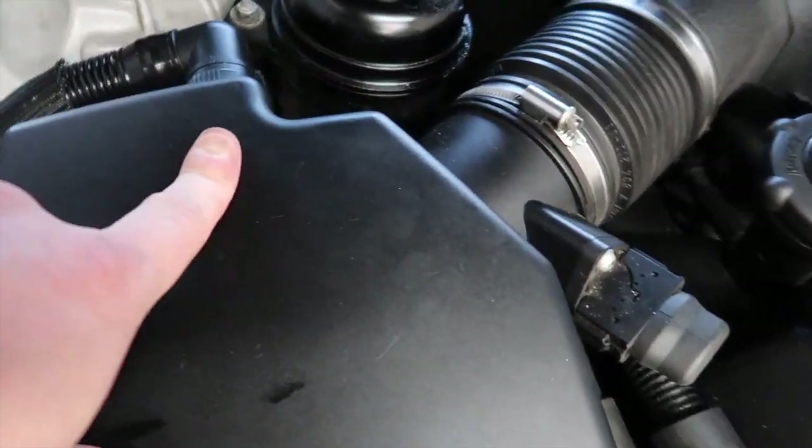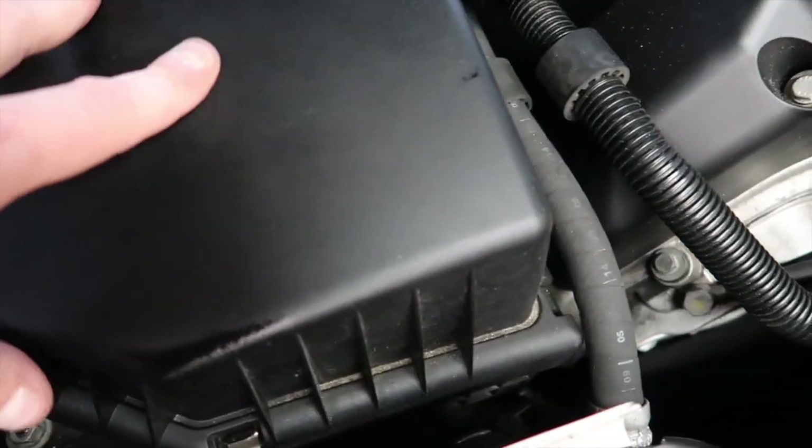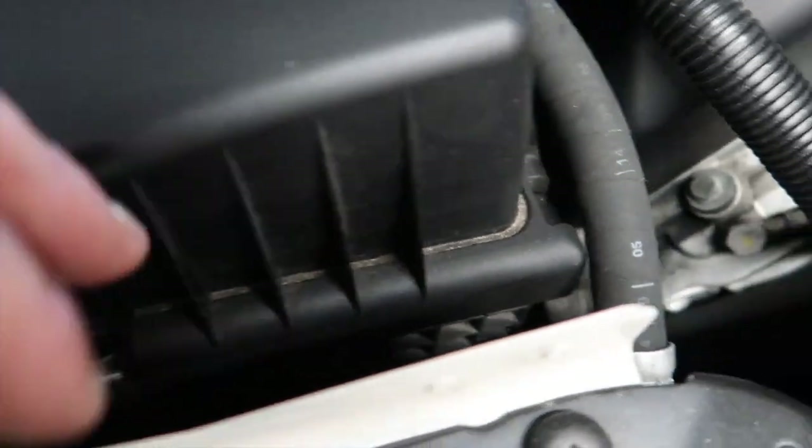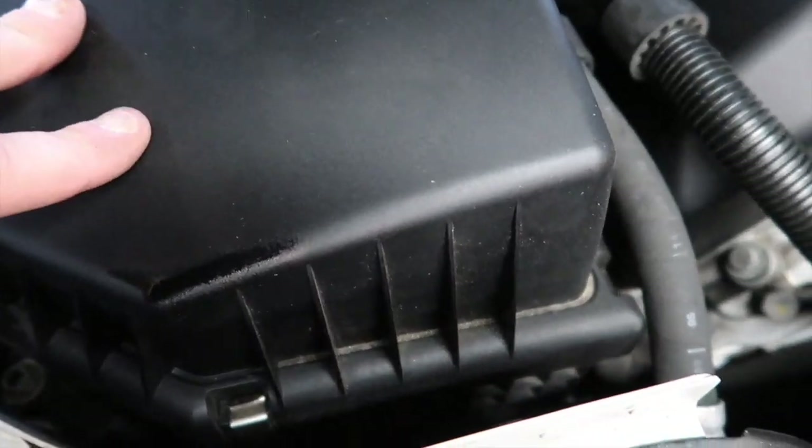These are the air boxes we're going to be taking off. Most of the clips are actually missing on this air box, which makes it a lot easier to remove. Otherwise you'd have to remove the 8mm bolts down there to take out the whole air box. Someone has released all the clips and left one, so you can just unclip that and take the whole air box out to get to the air filter — much easier than doing all the clips and bolts.